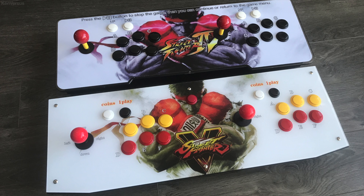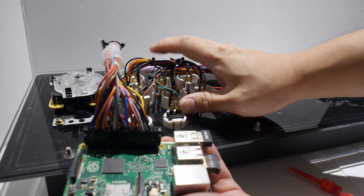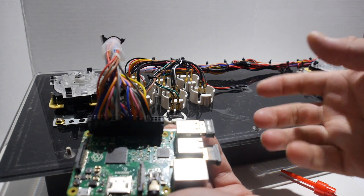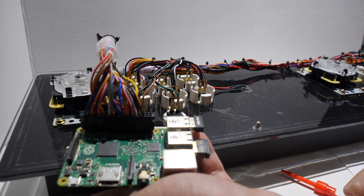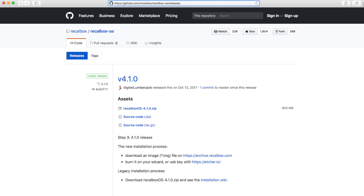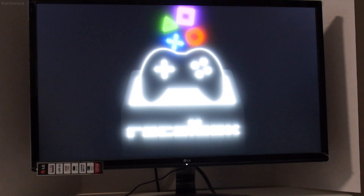So this video is to show you how easy it is to replace the internals. The Pandora's box I'm going to modify is courtesy of Banggood. I'm going to replace the circuit board with a Raspberry Pi 3 running Recalbox. Basically, you download the Recalbox or RetroPie image and burn it to an SD card. Test it out and make sure everything is working before attempting to install it in one of these enclosures.